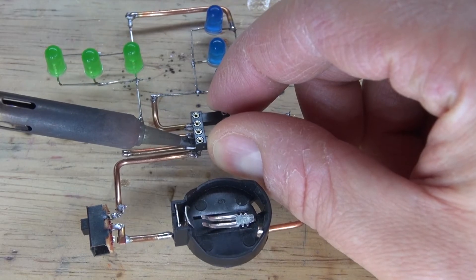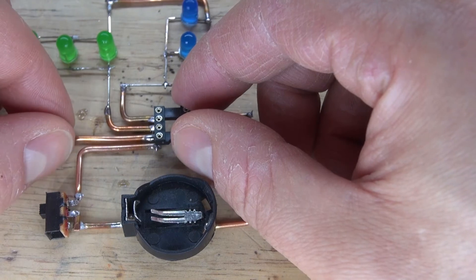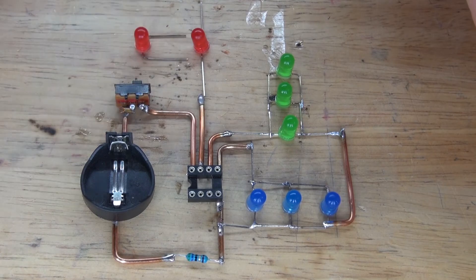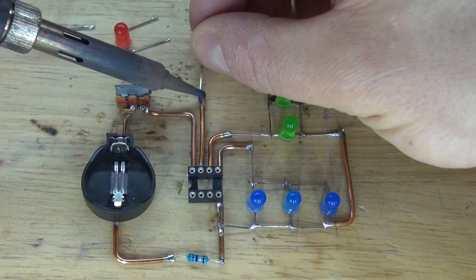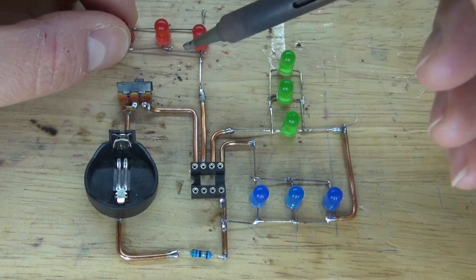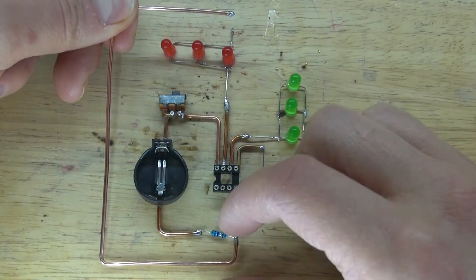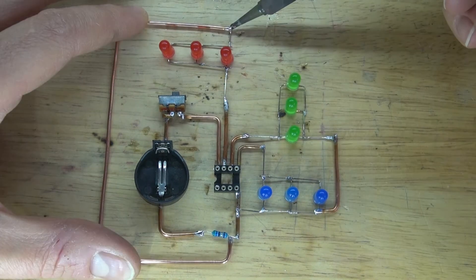I decided to remove the wire of pin 7 because it's too short, and replaced it with a longer wire. Solder it back to pin 7. Now I'm going to do the same thing with the red LEDs. The anode of the red LED is now soldered to pin 7. Solder the rest of the red LEDs in a parallel circuit. Then take an extra-long wire to connect the cathode of the red LEDs over to pin 4 and solder it into place.